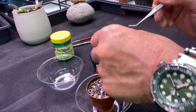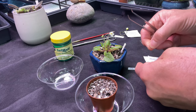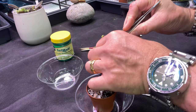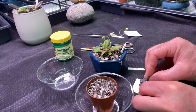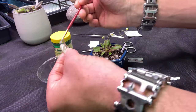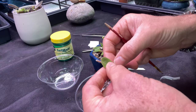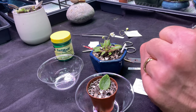The first method is called leaf propagation. I'm going to take one of these leaves, snap it off, and first sterilize my instruments. I'll go ahead and remove the leaf, then cut the petiole down to about half an inch. Then I apply rooting hormone to the bottom of the leaf — just a dusting of it — and shove it right into the potting mix. That is leaf propagation.